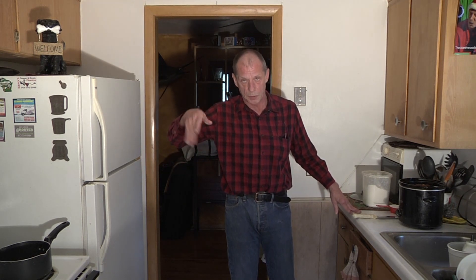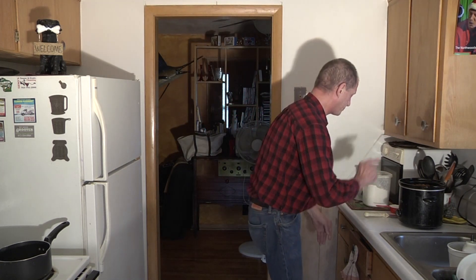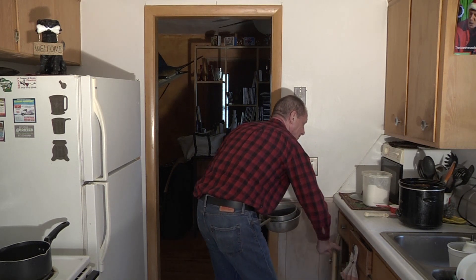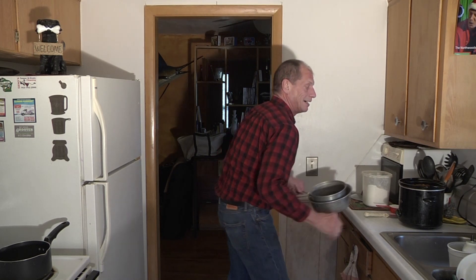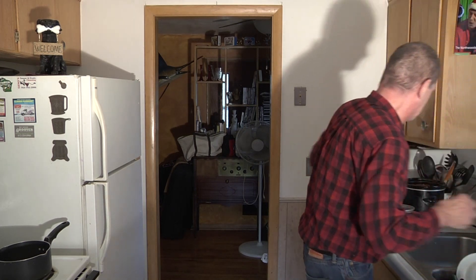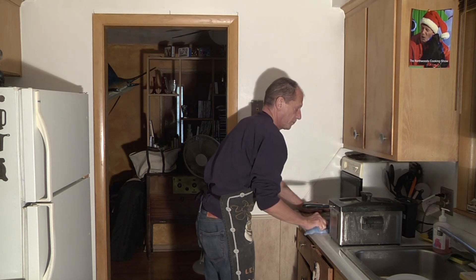I'm going to do about a teaspoon of rosemary. And surprisingly enough, about a quarter teaspoon of ground cloves — and that's going to give it an extra kick of spice. Then we'll just fill this up with water.